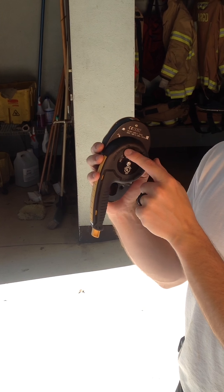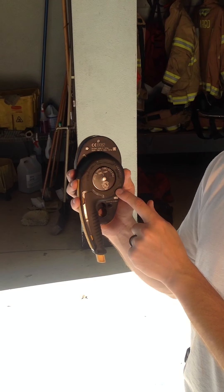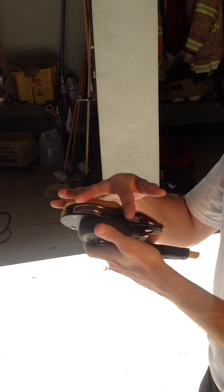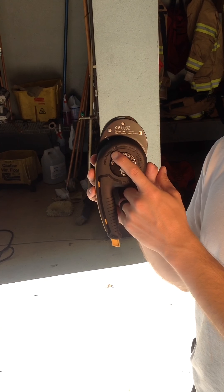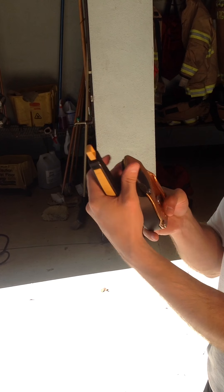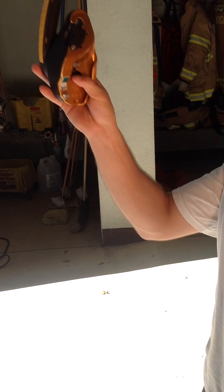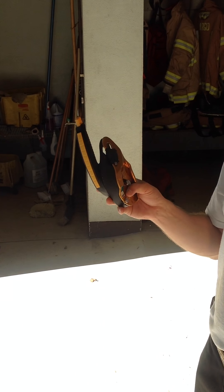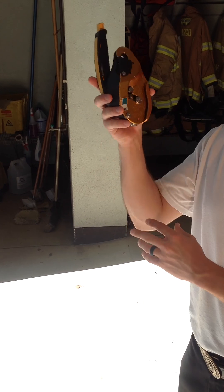This arrow shows you what mode the clutch is in. Right now, we are in store mode. Store mode means that I can lock this up — it makes it nice and streamlined. I can put this inside of a pocket, inside of a belay bag, or whatever it may be. When you pull it out of the kit, it should look like this — it should be in the store mode. This allows you to just package everything nice and neat.